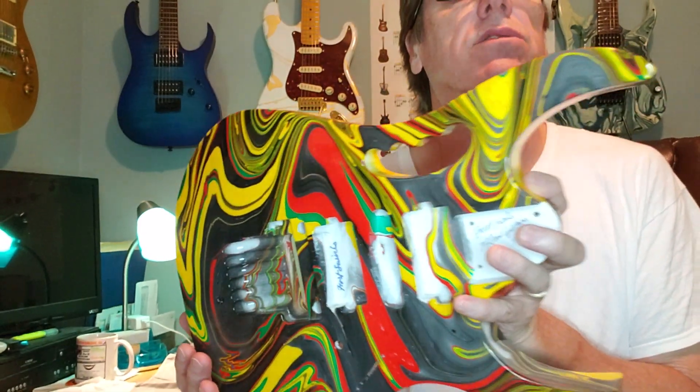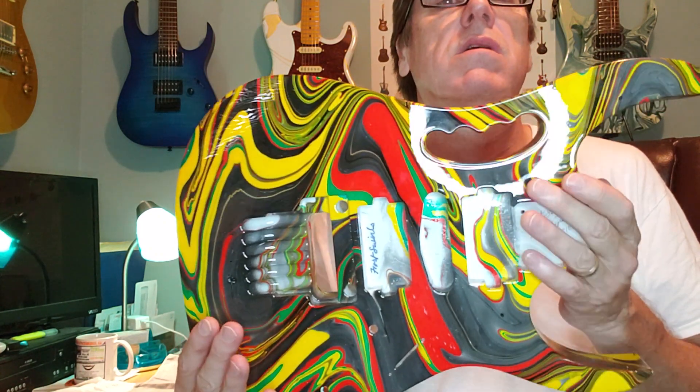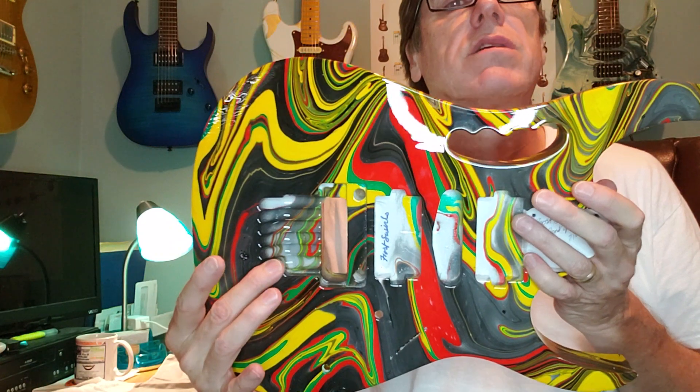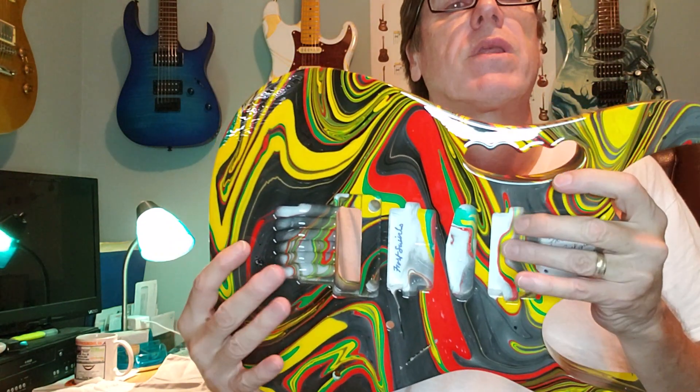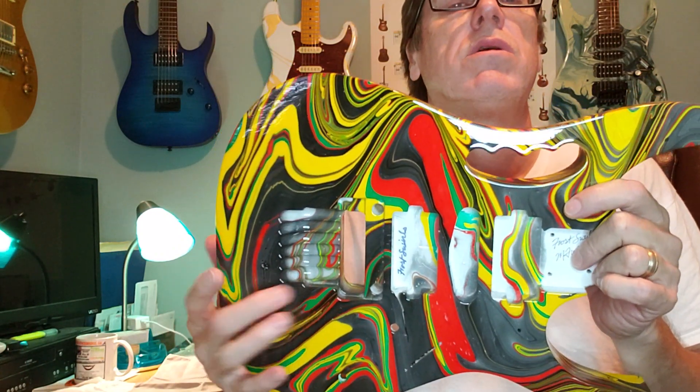...by Staten Engineering. Jeremy Staten cut this to Ibanez specs, routed the lion claw and monkey grip HSH routing.